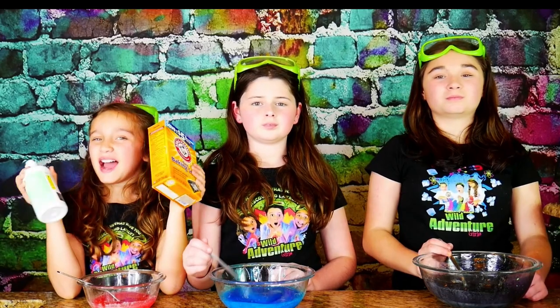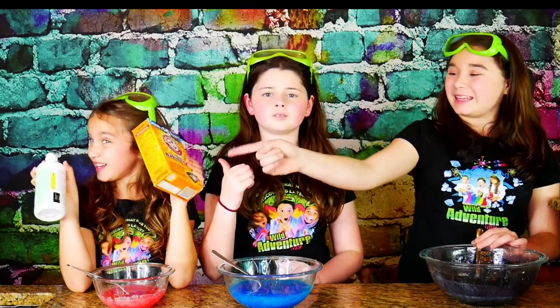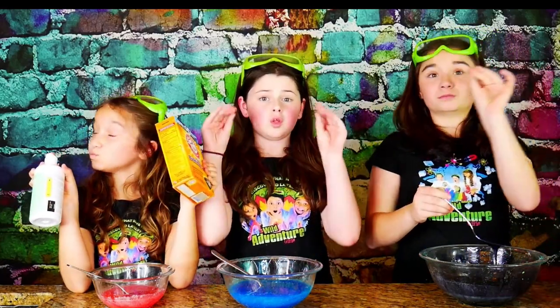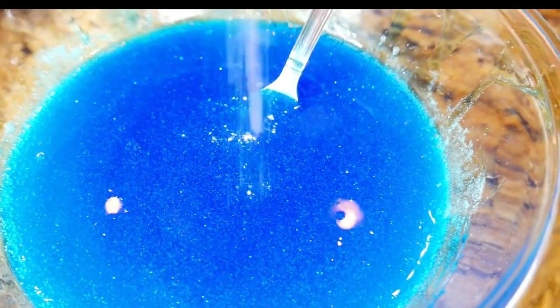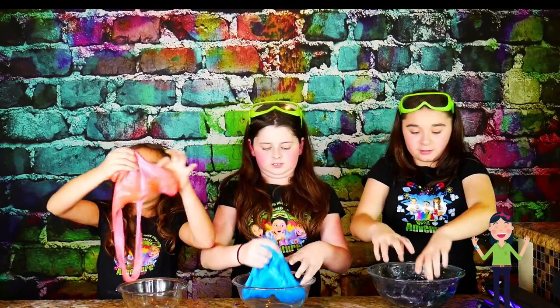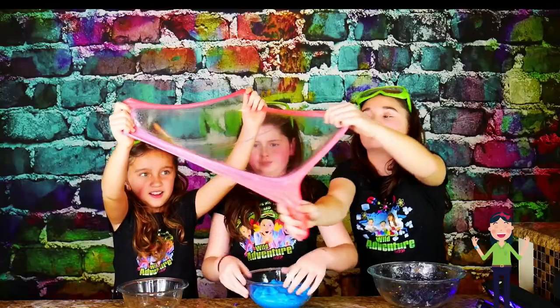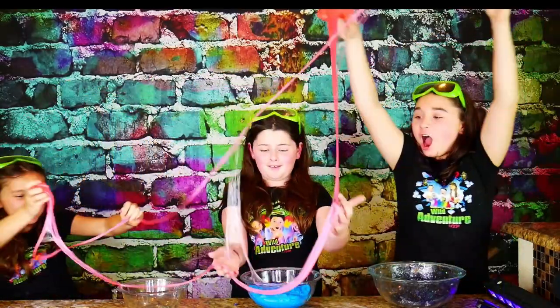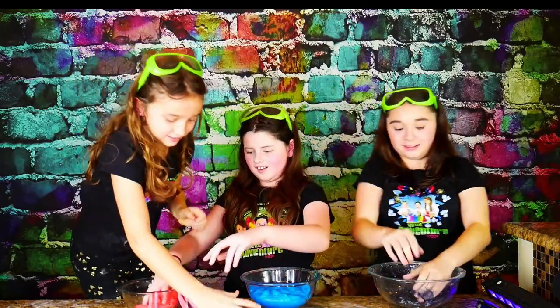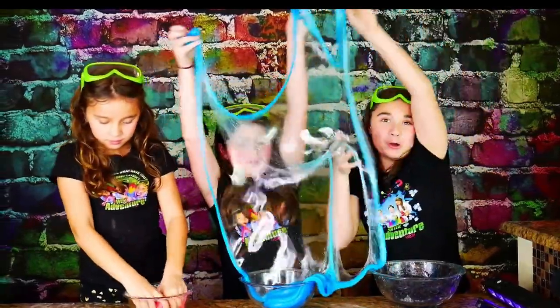Now that our colors are mixed, it's time to activate our slime. To do this, we're going to use contact lens solution and baking soda. You want to keep adding and mixing until it's no longer sticky. It's so glittery. Oh girls, help me stretch it — look, you can see all the glitter in it. It looks like a galaxy far, far away.